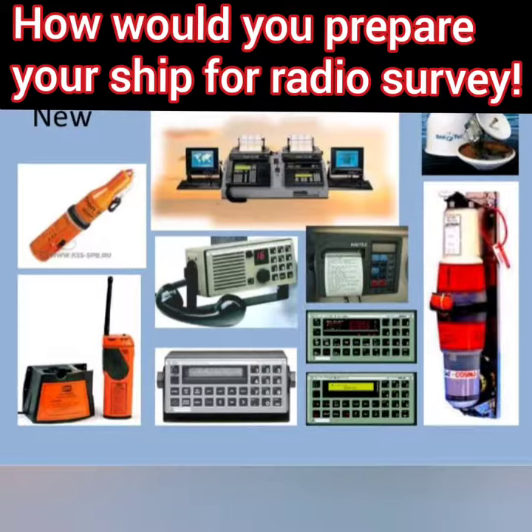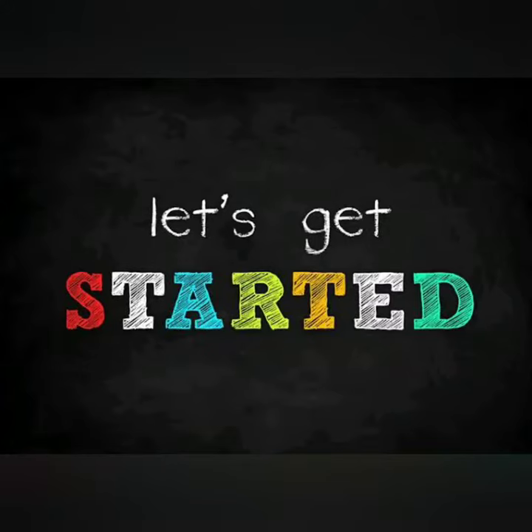Hello friends, welcome. In this video I will discuss how does one prepare for a ship radio survey. So let's get started.